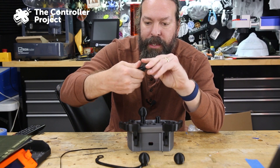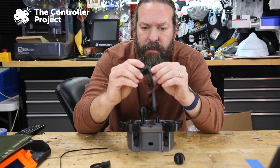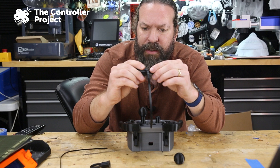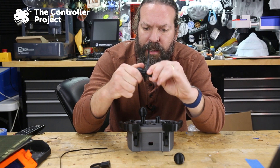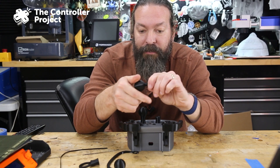I can screw this stuff on and really crank on it. That one isn't screwing on very tight — I don't know if it has threads in there. Anyway, these are not breaking for me.